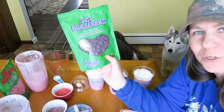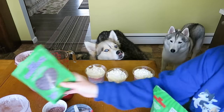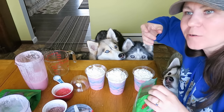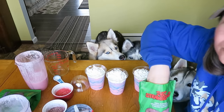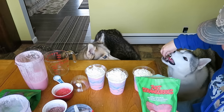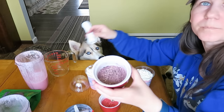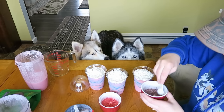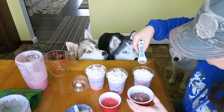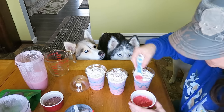So what I did was I found these freeze dried fruits — blueberry and strawberry. Because they're freeze dried, they're crunchy. They're so good too! The dogs didn't seem too interested in trying them plain. I crushed them up into like a little powder almost. And we can go — Unicorn Sparkle Dust! Because what is a unicorn frappuccino without Unicorn Sparkle Dust?